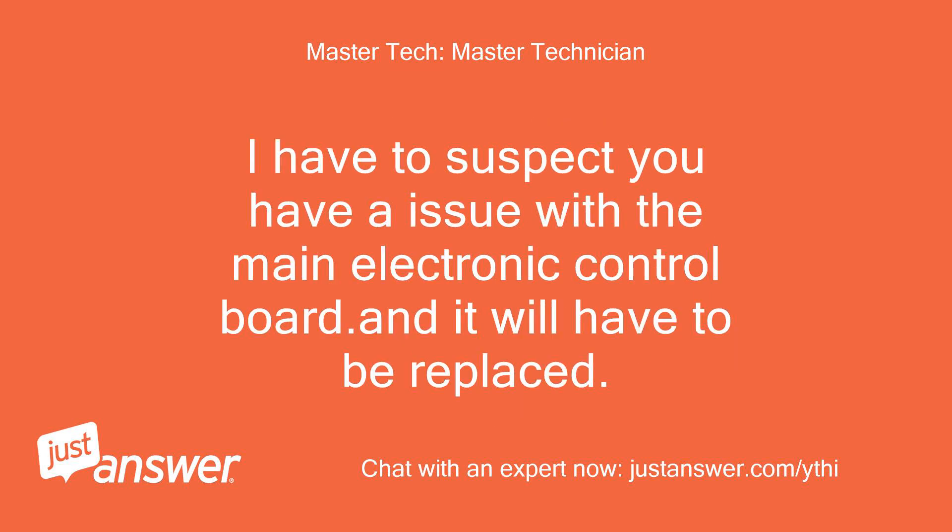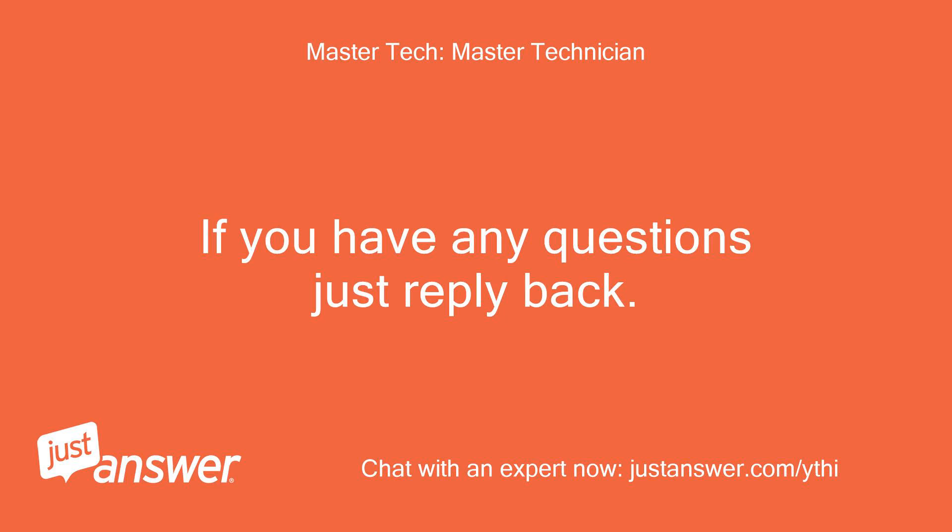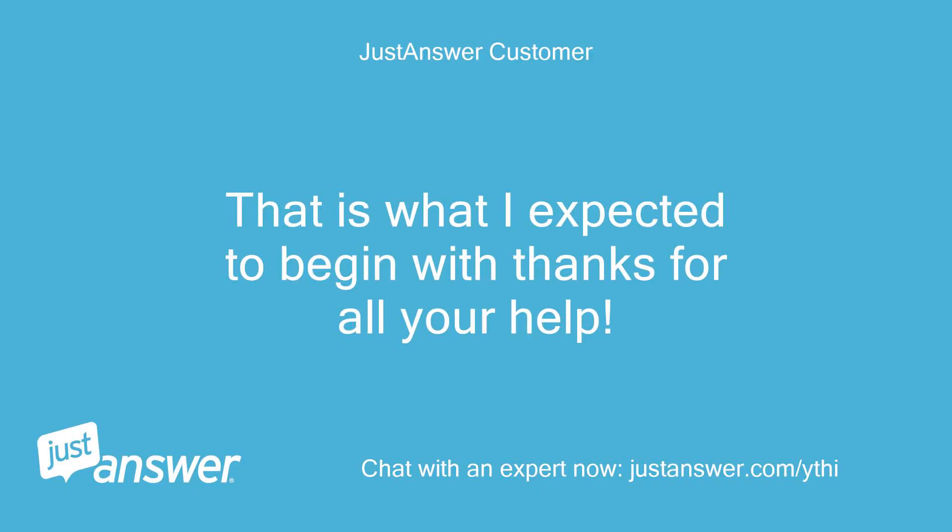If it has done this again, I have to suspect you have an issue with the main electronic control board and it will have to be replaced. Here is a link to the part: repairclinic.com — part detail, control board, W10571743 / 3022631. Make sure the outlet the washer is plugged into is a three-pronged, properly polarized and grounded outlet, as that can also damage the control board. If you have any questions just reply back. That is what I expected to begin with — thanks for all your help.